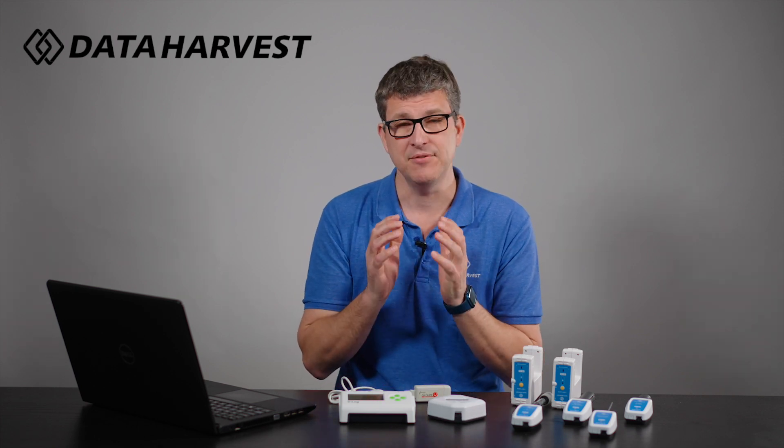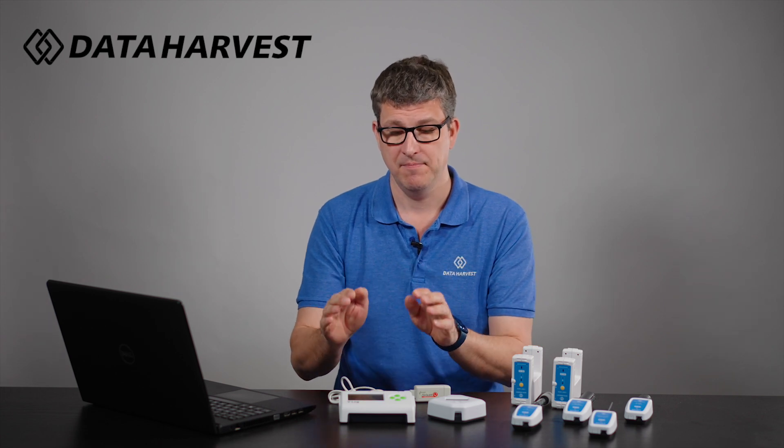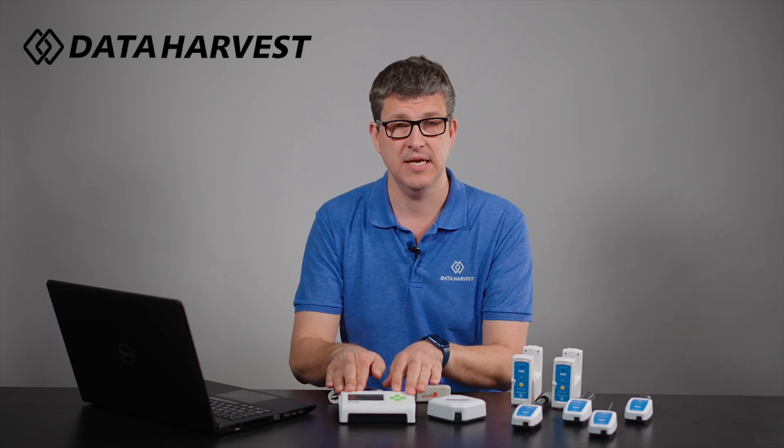Now if you're short of devices in school, the V-Log will cover some of the curriculum with the required practicals, but it will only show data numerically on the screen — you won't see a graph. You will be able to do a reasonable amount of data logging with it, and hopefully more devices will be coming into your school at some point.